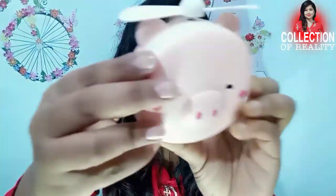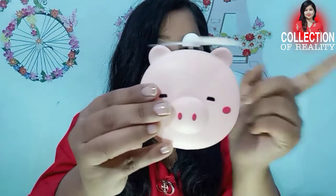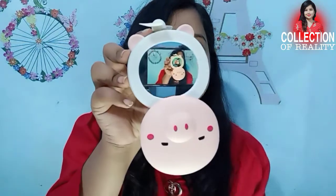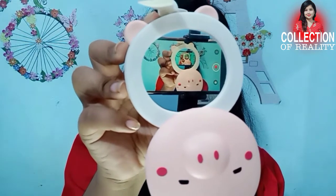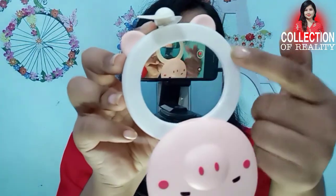For summer it is very useful. First I will show you the look, then I will show you the use. In a few steps you will see the look — this is a Doraemon-style fan. Here you will get a cute ear, which is very cute, and in a few steps it will open. You will get a big mirror, which is very big.